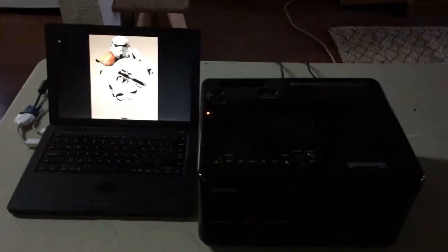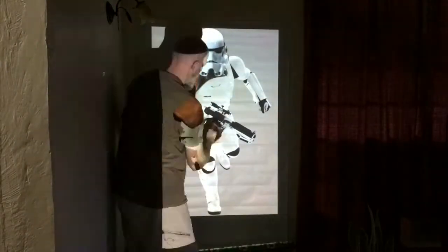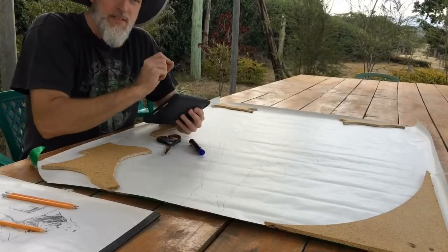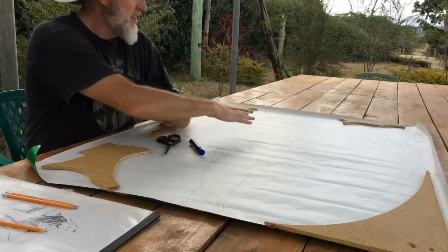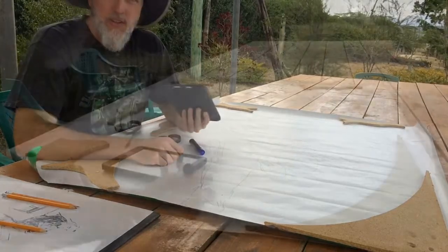I put my computer up to a video projector and projected the image onto the wall. The next step is to take that image where I've mapped out all the layering and trace it on paper, marking the divisions where I plan to make the cuts in the wood.